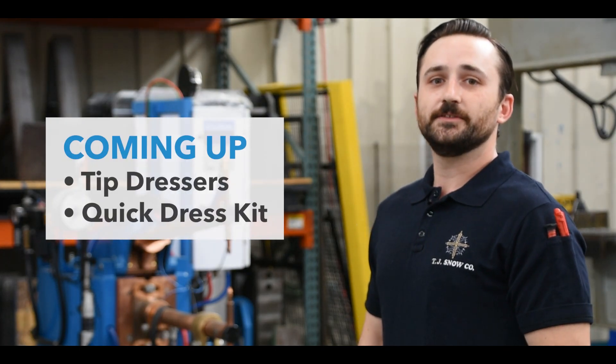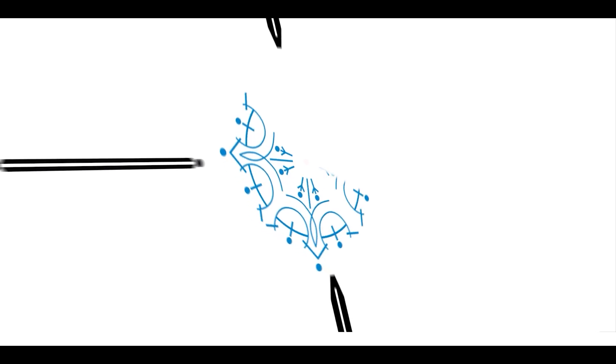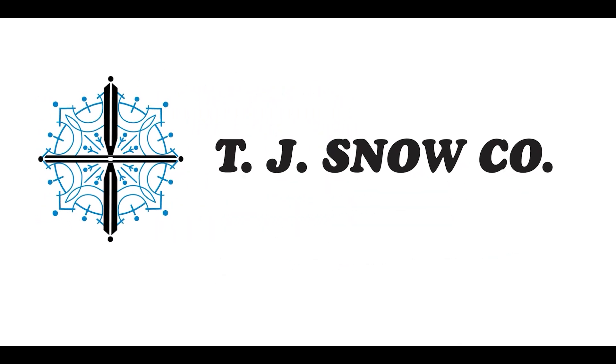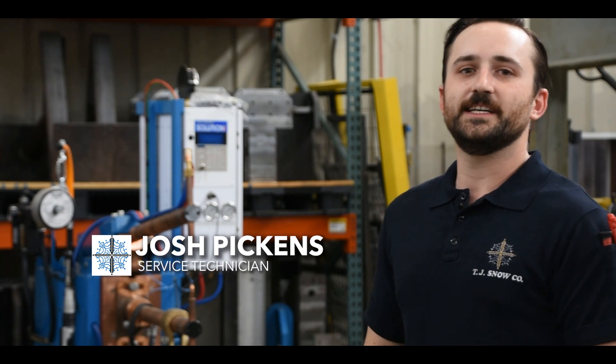In this video, we'll talk about tip dressers and a convenient machine-mounted option from TJ Snow. Hi, I'm Josh Pickens, service technician with the TJ Snow Company.